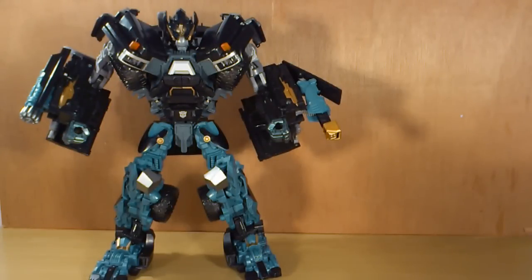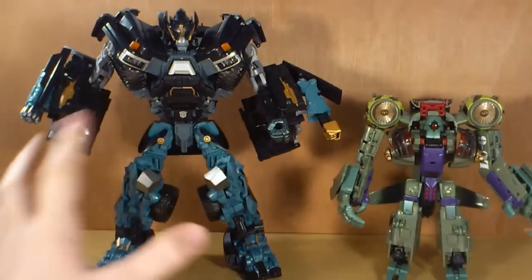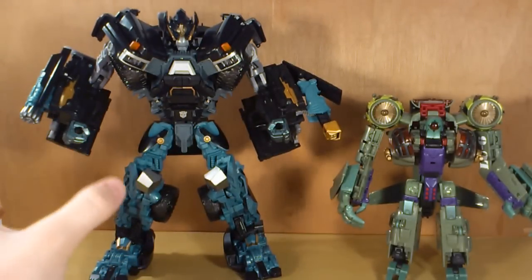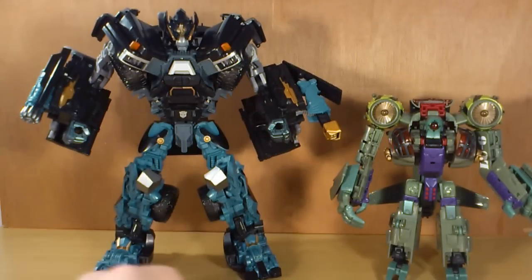Just for a quick size comparison, here he is next to Reveal the Shield Lugnut — he's the only figure I've got on hand at the moment. You can see that Ironhide is way bigger. He's a leader class and Lugnut's a Voyager. Ironhide is just the traditional leader class size — it's the only class in the Dark of the Moon line that hasn't been shrunk down, which I do like because I really don't like small figures.